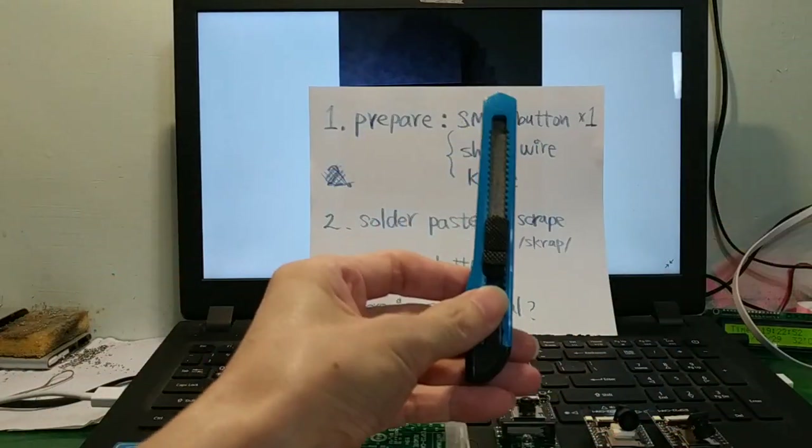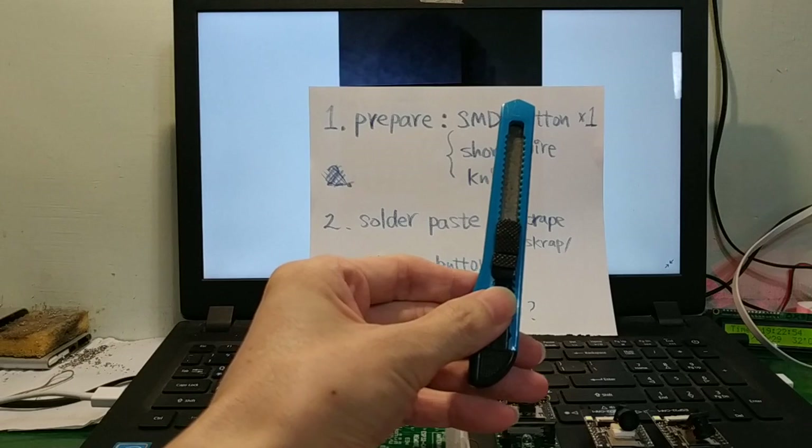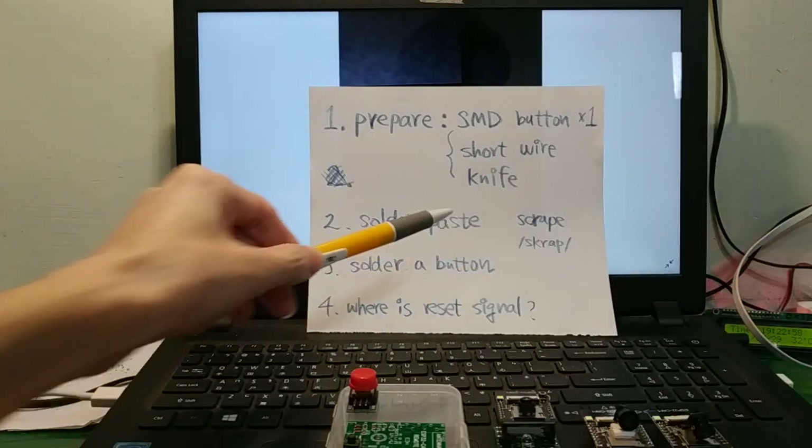Second solution. First, prepare an SMD button and a short wire. Also a knife and solder paste.